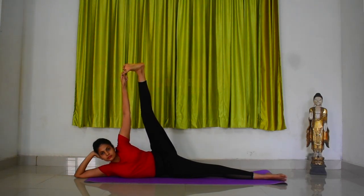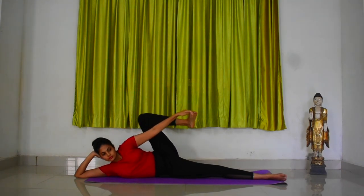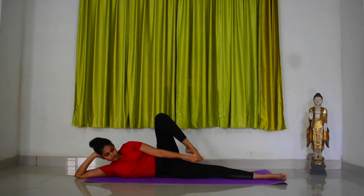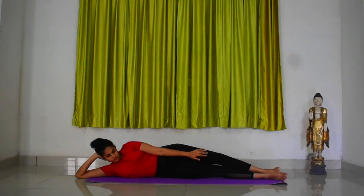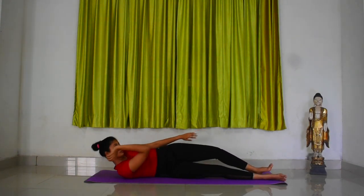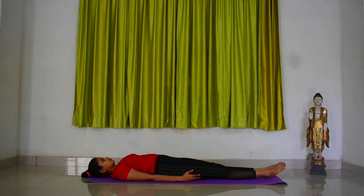As you exhale, slowly lower your leg and your arm. Release your leg and release your hands. Come back to lying down position onto your back. Relax for a few seconds. Continue the practice in the same manner for prescribed rounds.